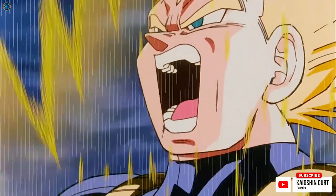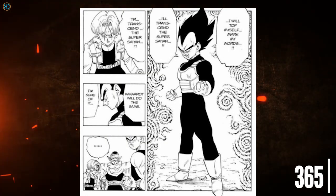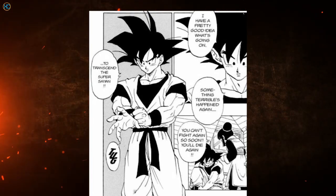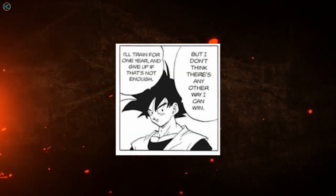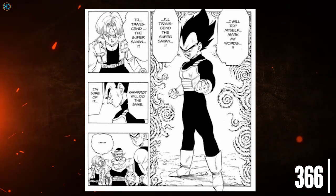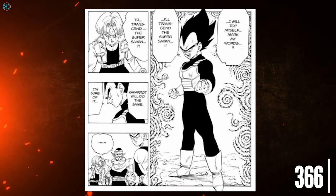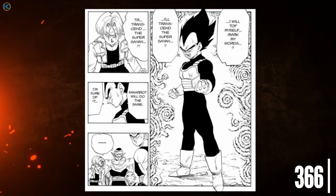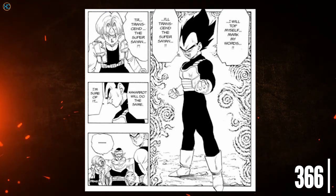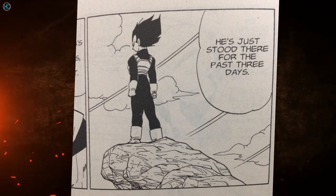In chapter 365, Vegeta announced he would surpass Super Saiyan, and expected Goku would attempt the same. In chapter 366, Goku said he would train for one year in the Room of Spirit and Time, and would give up if that wasn't enough. Trunks stated he'd never thought of trying to grow stronger than a Super Saiyan — perhaps because he hadn't had a master since Future Gohan and had lost motivation. But once his father mentioned it, he became determined to try. The reality was that Vegeta searched for greater power for three days in the same position and then achieved it.